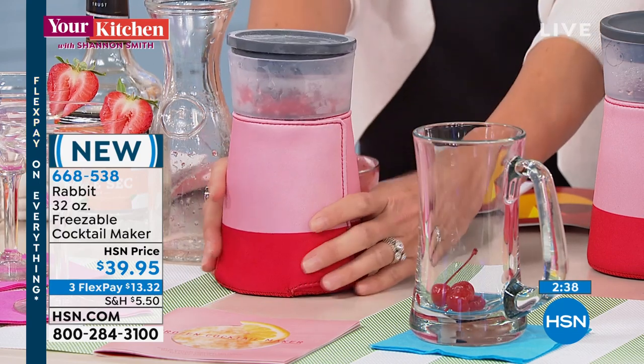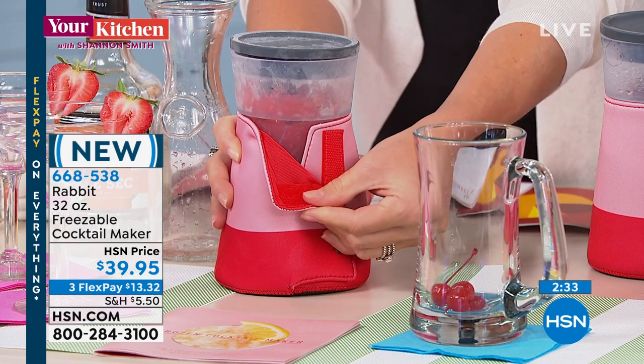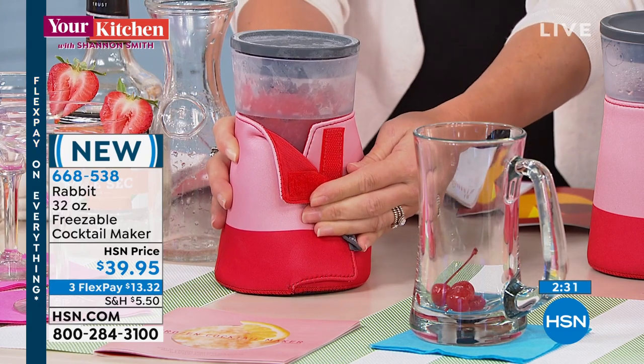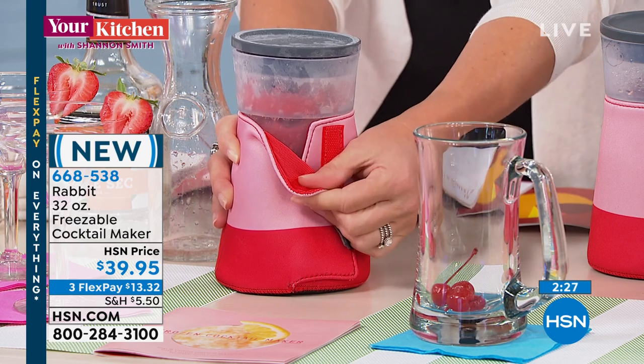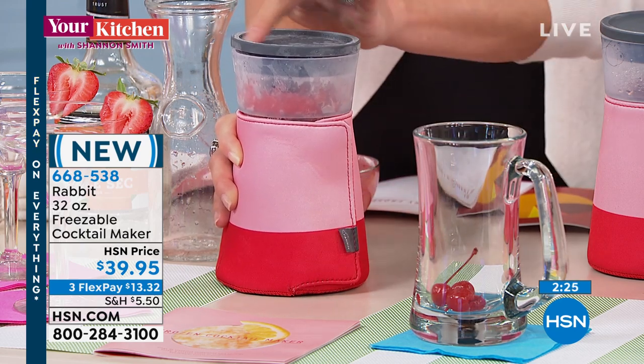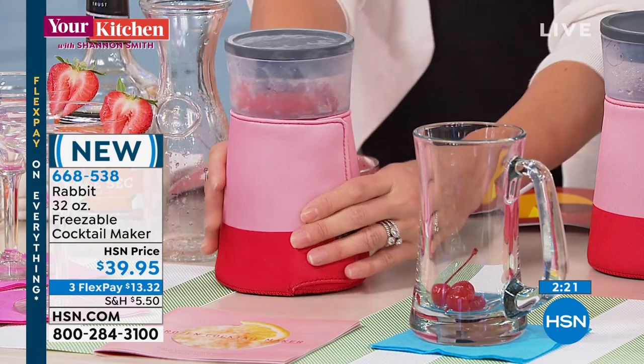So you're going to be able to squeeze it to the perfect consistency. We've created this little neoprene sleeve that actually insulates it. If you want to take it to the beach, the lake, or poolside, throw this little sleeve on it. The sleeve and the lid are just hand-washed, but the actual silicone part that gets dirty is dishwasher safe, top rack.